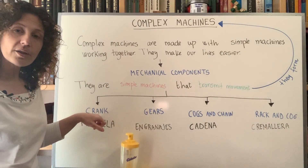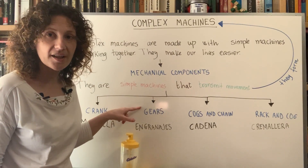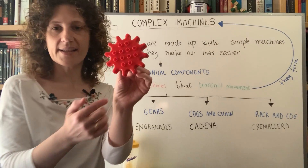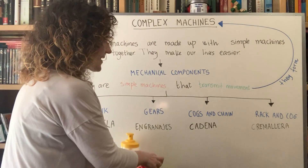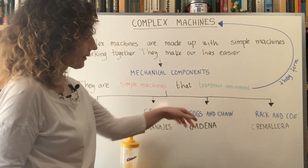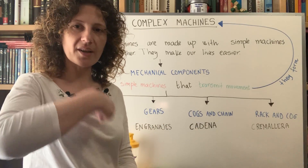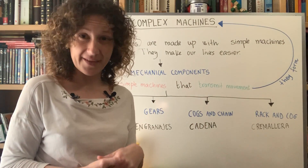There are four mechanical components we will study. First, cranks — in Spanish, manivela. Second, gears — engranajes. Third, cogs and chains — rueda dentada and cadena, like the chain on a bicycle, la cadena de la bicicleta. Finally, rack and pinion — cremallera in Spanish, not like the zipper on your coat, but more like the cremallera in a car or other vehicles.